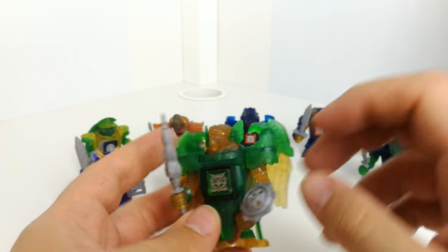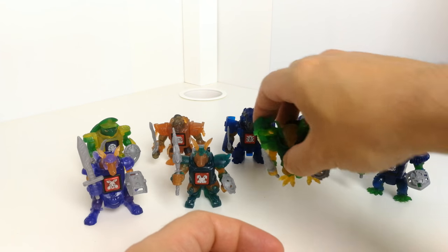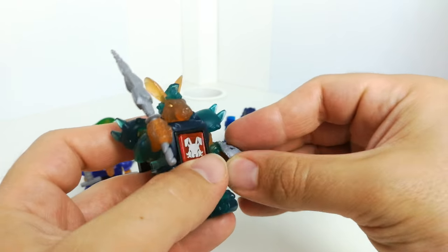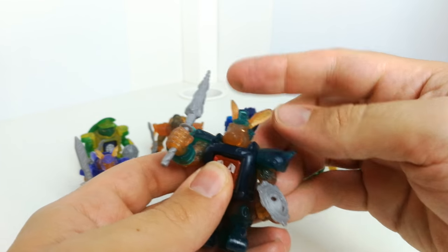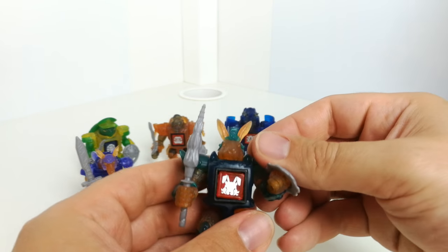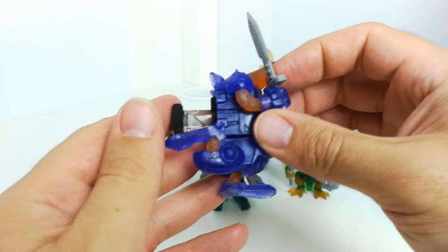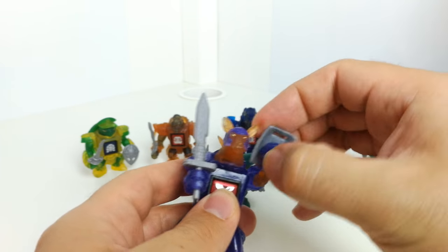They're two sorts of translucent plastic with a bit of paint for the eyes and face. They've got the symbol on the front and on the back, so if you lose them it's easy to match them up. This is your bunny rabbit one with these motorized-looking legs. And this one is a kangaroo with kind of boxing gloves on — the arms can move all the way around.